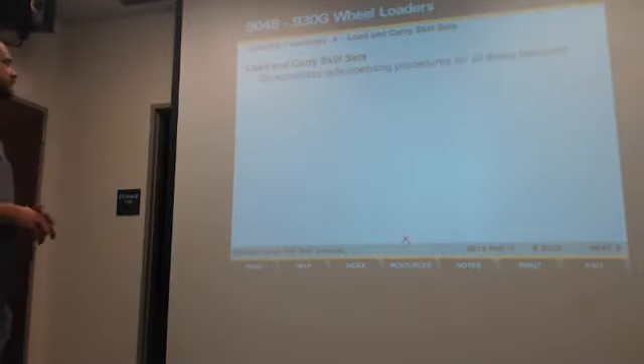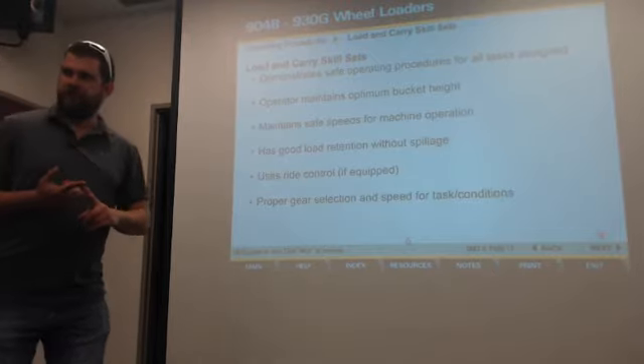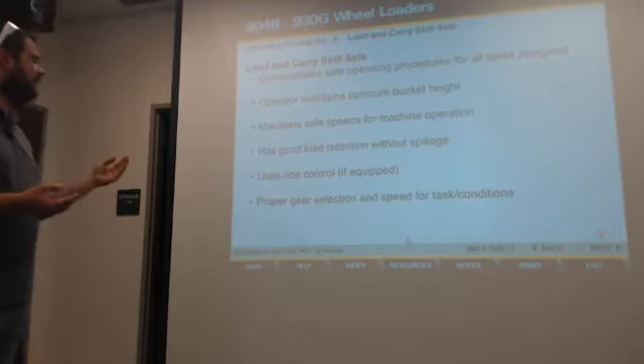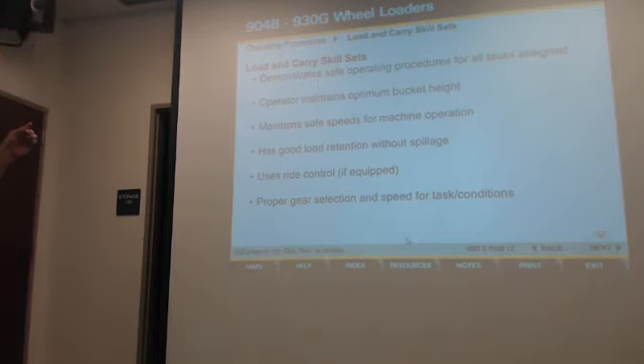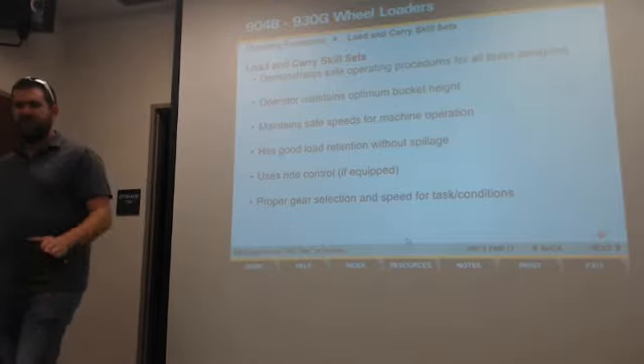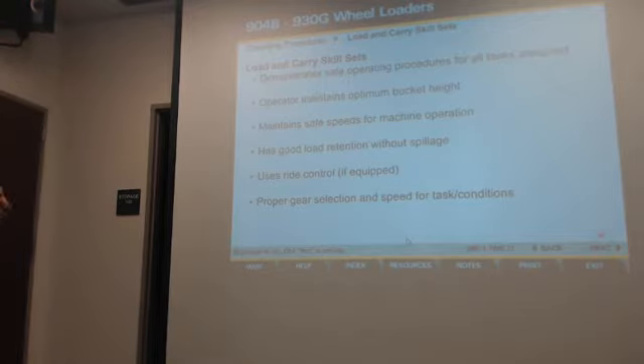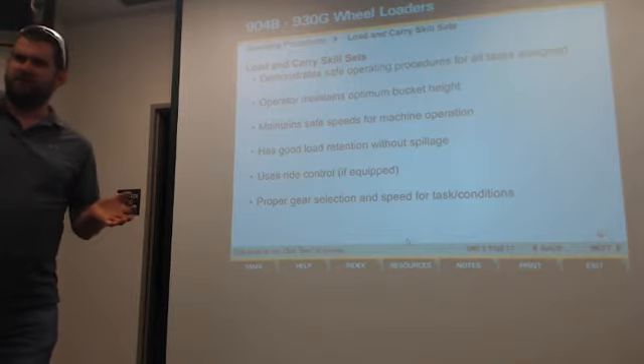Load and carry — this applies to a lot of different things, whether you're using forks or a bucket. Make sure you have the optimal height, maintain safe speed, you've got good load retention without spillage, ride control for the equipment, and proper gear selection for the task. A lot of these principles carry over whether you're using forks or a bucket.